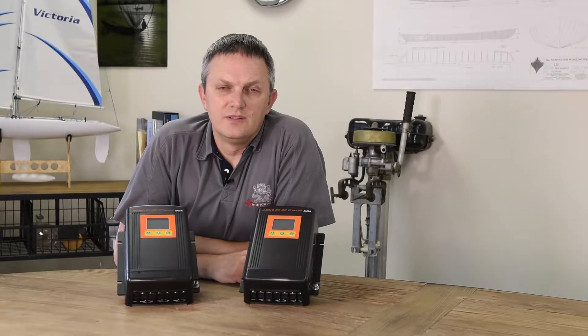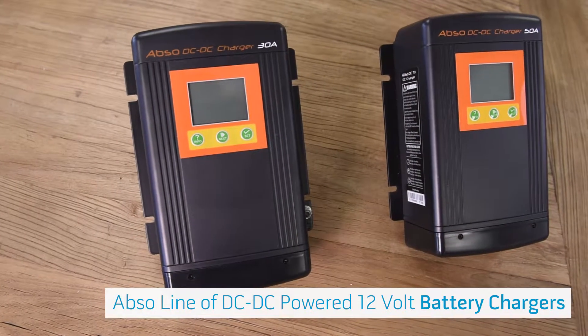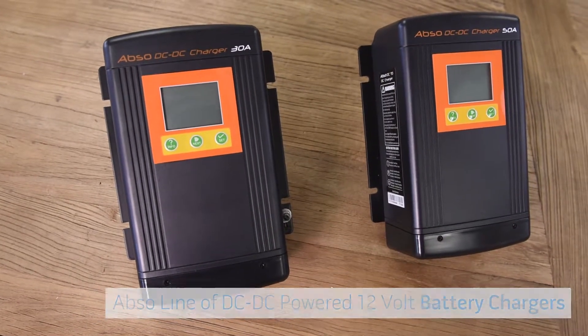Hello and welcome. Today we're going to be taking a look at the Abso line of battery chargers from Kisei Technology. Kisei makes battery chargers designed for both AC and DC inputs as well as 12 and 24 volt systems. Today we're going to be taking a look at these DC powered units designed for 12 volt systems.